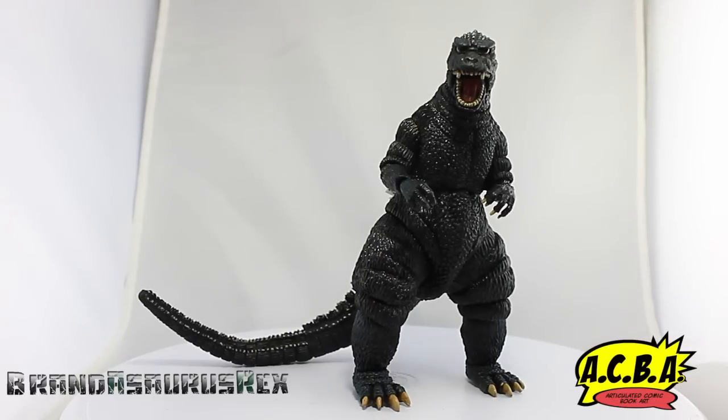Godzilla '85 comes with exactly what you see here. I guess you would count the tail as an accessory since it's not technically attached to the figure. It has been said before, but put some hot water on the tail to heat up the plastic and give it a quick pop to get the tail on — for those who were having issues. I had to do this for my brother because he was having a hard time, and NECA figures are known for breaking.